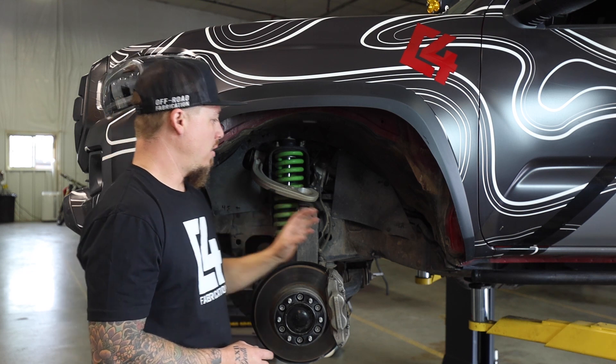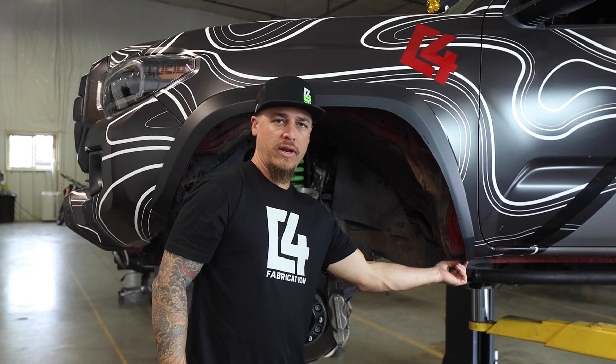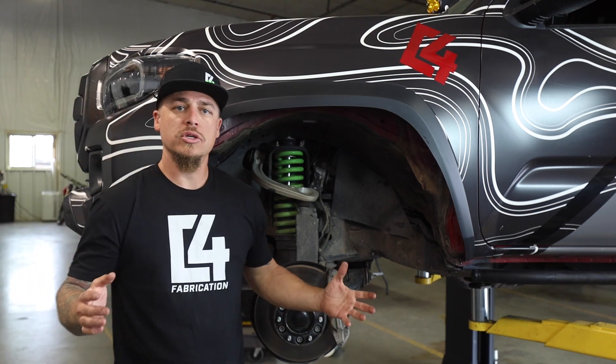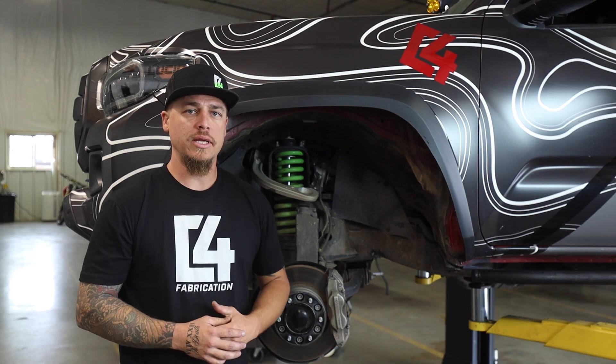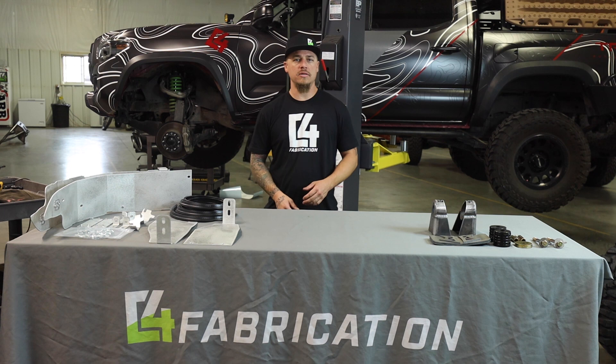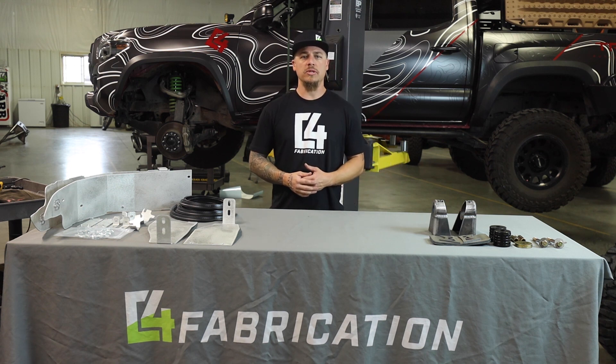Paint all of that, then reattach your fender at the bottom with the 10 millimeter bolt. That completes the fender trimming portion of our video series. To see the rest of the series, click the link in the description below.